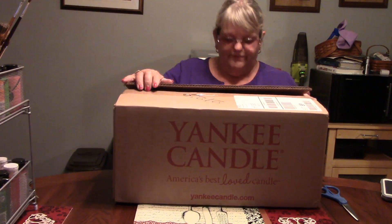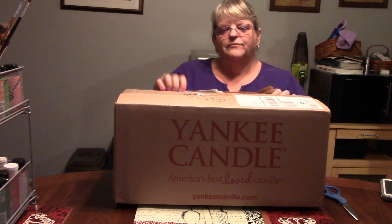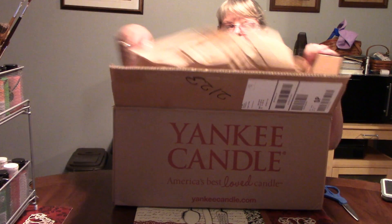This is an unboxing of Yankee Candle. After the last one, I watched for sales and there was an outstanding sale on.